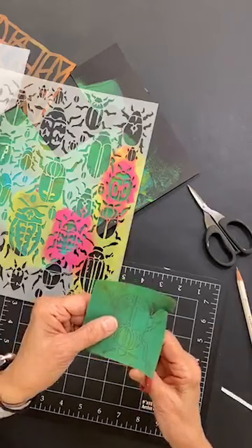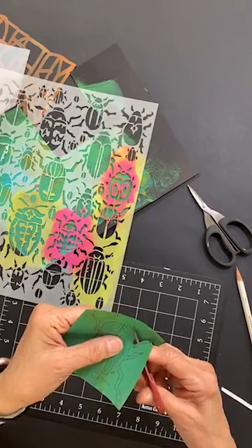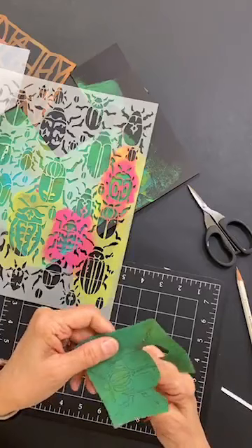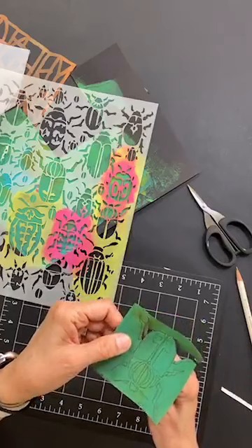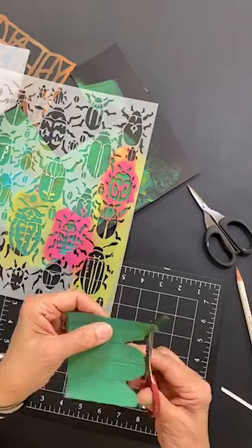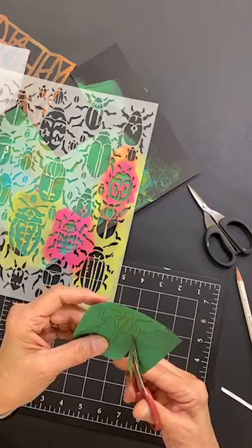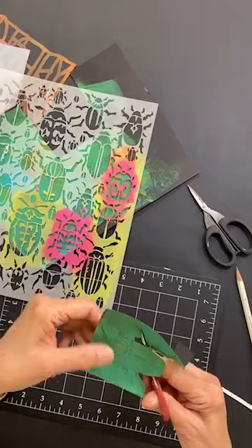I do have the pencil lines on the front — mainly I wanted you to see what we were doing. Everywhere there's a gap I'm just going to act like there's no gap and keep cutting, because I don't want the beetle to fall apart. I think this would be a really fun one to go back and put some glitter paint on — oh my gosh, wouldn't it be cool to use some of that iridescent glitter paint? I could cut this beetle out and — I just have this vision — I think I have a blue-green journal page coming up in my future.